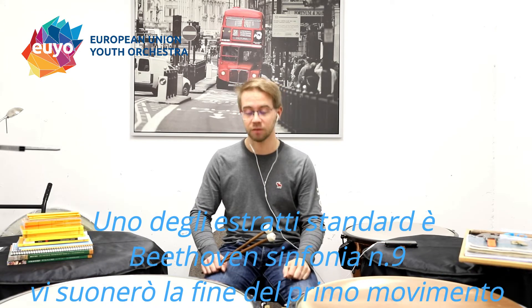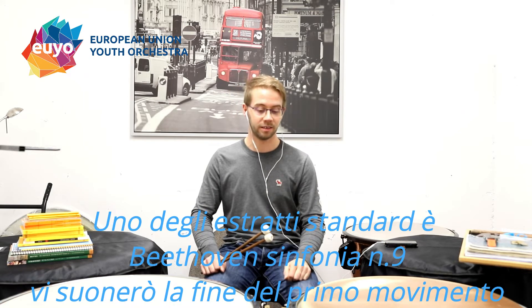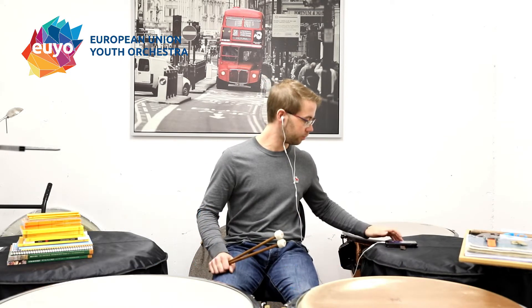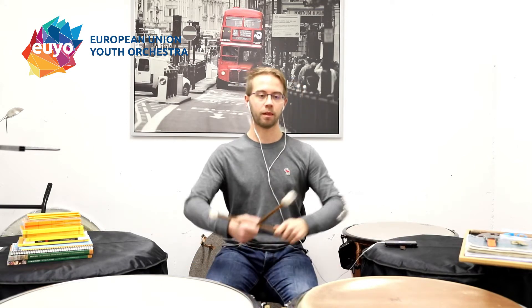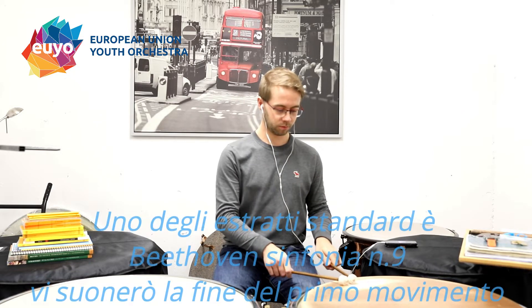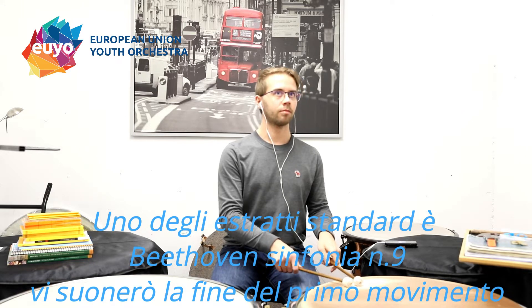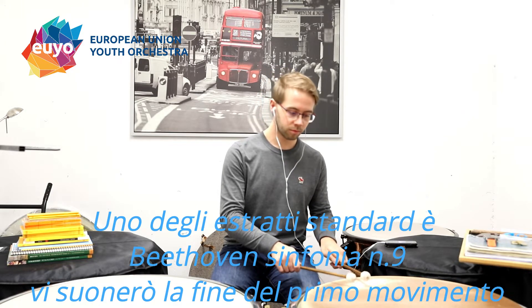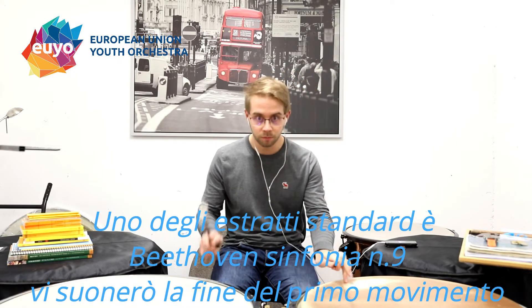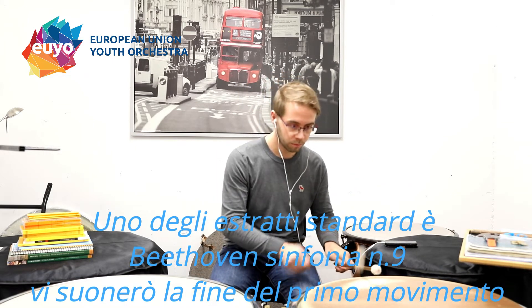One of the kind of standards is Beethoven's 9th Symphony, and I'm going to play a bit of the ending of the first movement for you.